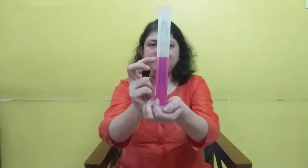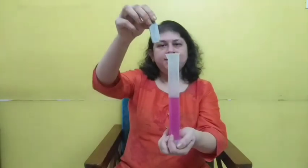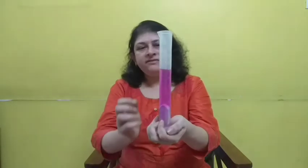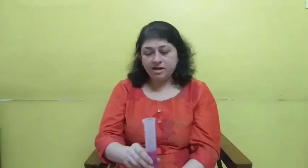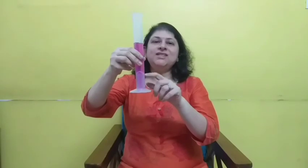Note down this reading as V1, which is 60 ml. I will do one experiment with you — this is an object. If I put this object inside this liquid — wow, what a splash! Now read this reading. This reading is 71 ml. Consider this reading as V2. Now, if you subtract V1 from V2, you will get the volume of water displaced, and that is equal to the volume of this object. So liquid can tell us very well what is the volume of your solid object.